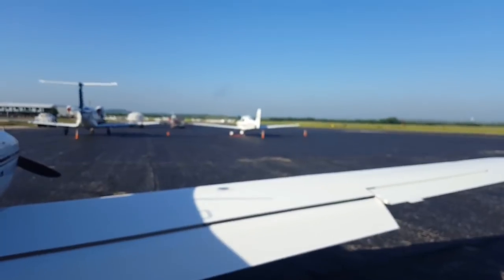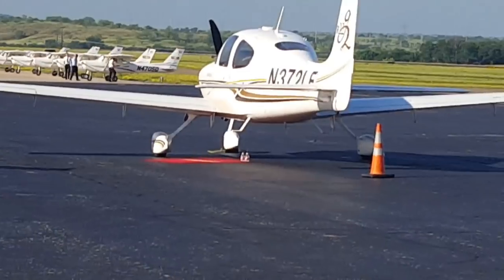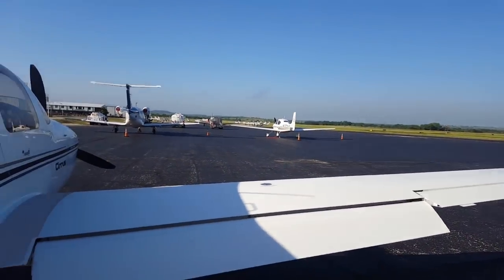I just want to point out, there's another Cirrus over there. You can see two bottles of water — that guy's good to go flying.